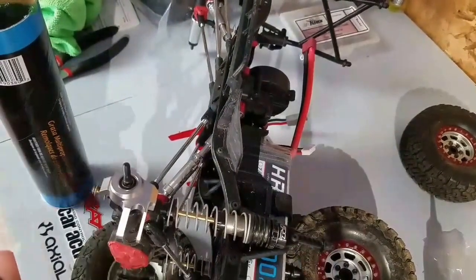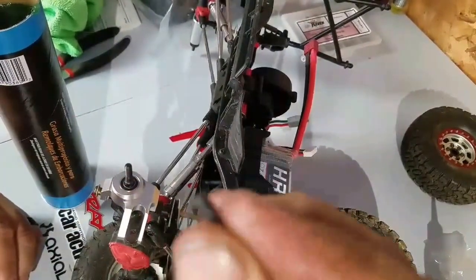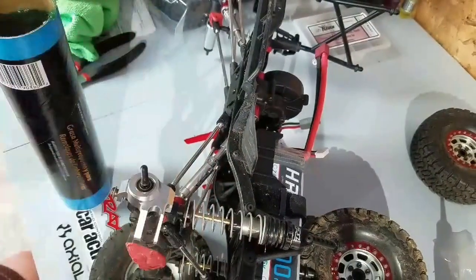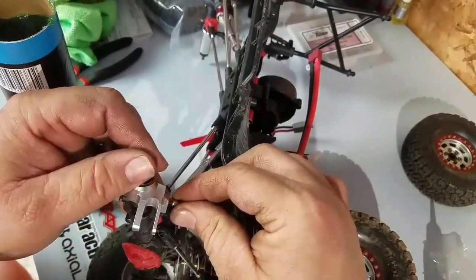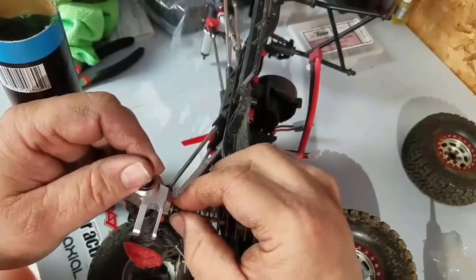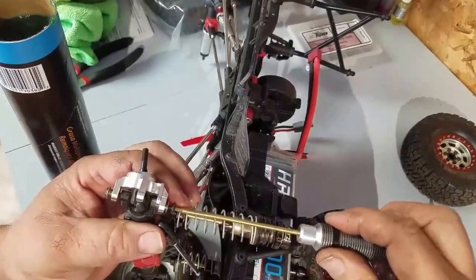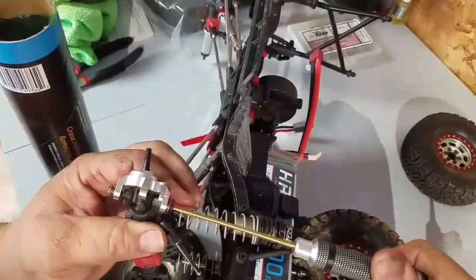Real quick — where the plastic knuckles had a shouldered screw or bolt, these aluminum knuckles come with a brass bushing, which will last a good bit longer and not be so tough on the aluminum as that hardened steel shoulder screw would be. That's just a little difference, and it will definitely make it last a good bit longer.